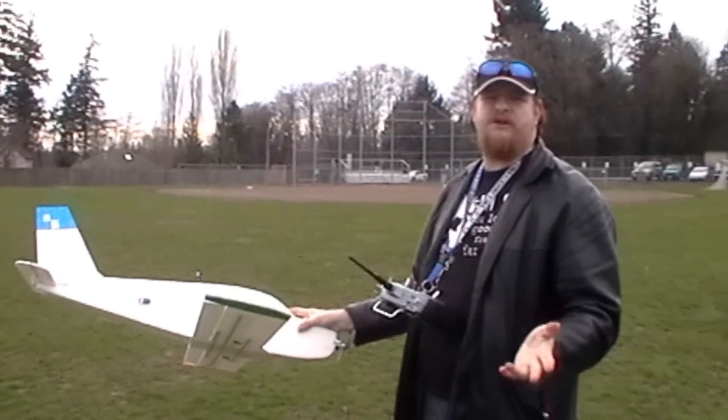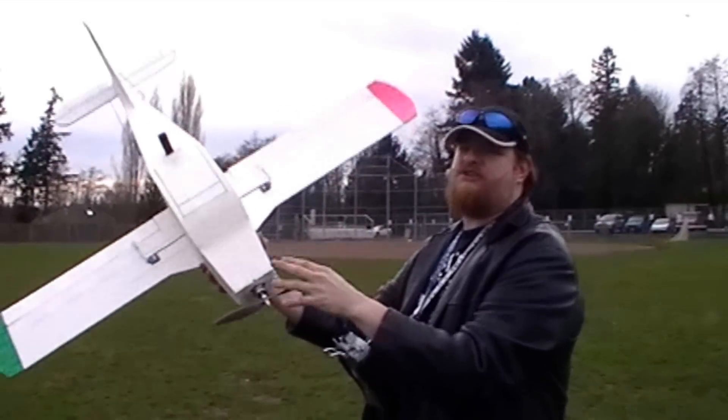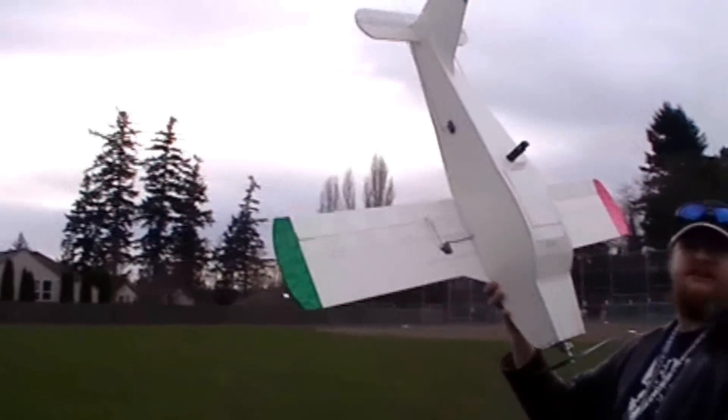When you're balancing your aircraft, if it's a high-wing aircraft like the Cessna 172 Skyhawk, you test the center of gravity so it's upright. And when you have a low-wing aircraft like this one, you test the center of gravity by doing it upside down. Red is always left, green is always right.